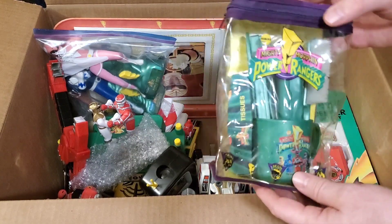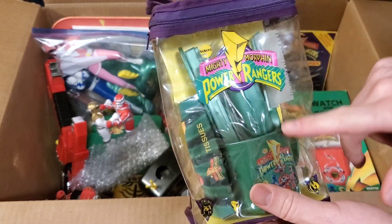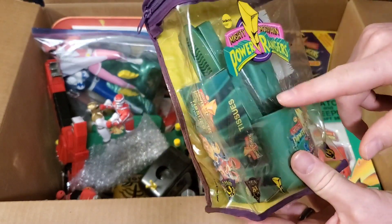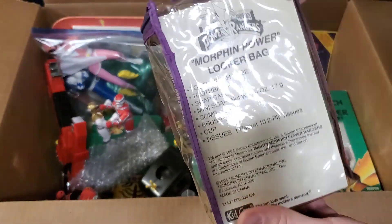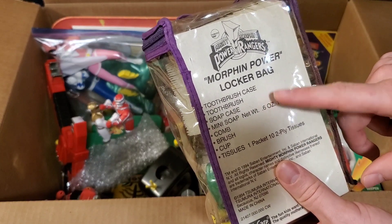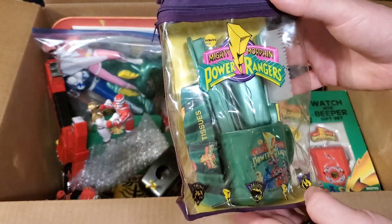Right here we have one of these toiletry item sets. It comes with a little cup, there's a brush, a toothbrush, a comb, a little box of tissues. On the back it lists: mini soap, comb brush, cup, tissues, toothbrush, toothbrush case, and a soap case. So that was pretty cool — grabbed that. It's in pretty good condition, not perfect, but decent.